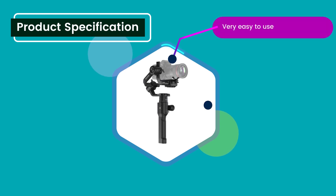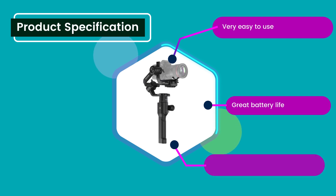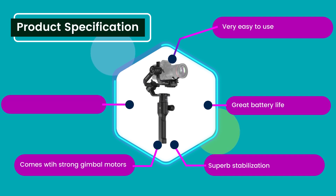Product specification: Very easy to use. Great battery life. Superb stabilization. Comes with strong gimbal motors. Onboard focus and shutter controls.